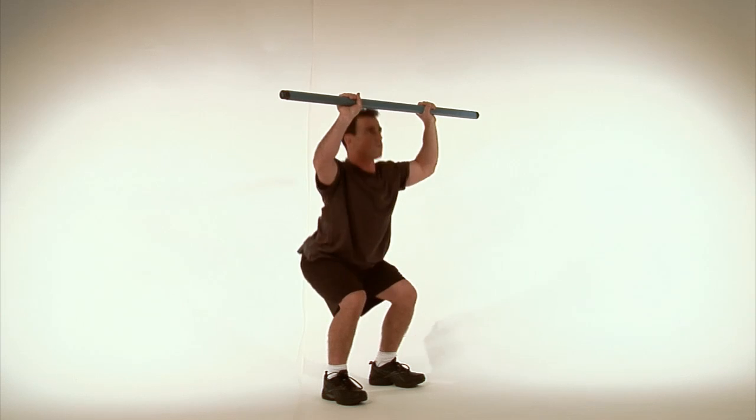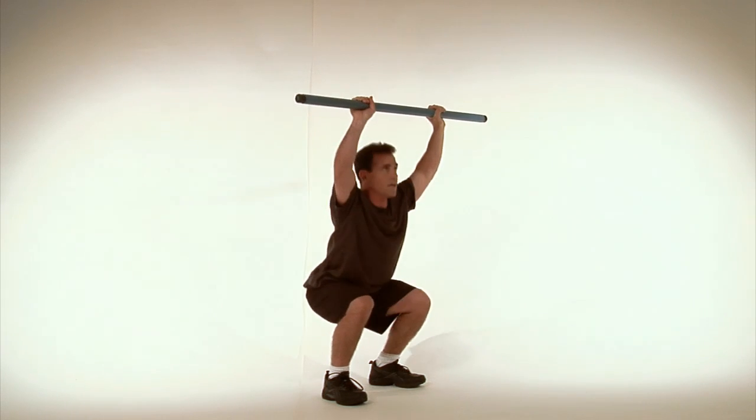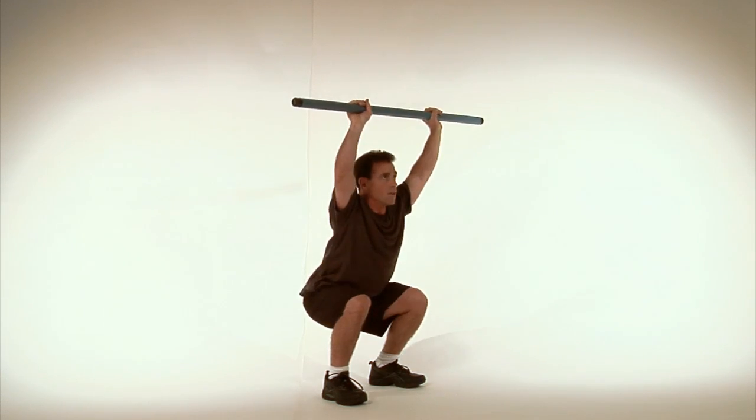Stay upright like you always do with the squats. Breathe out on the way up, breathe in on the way down.